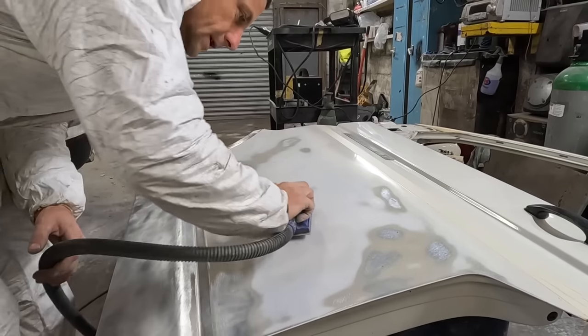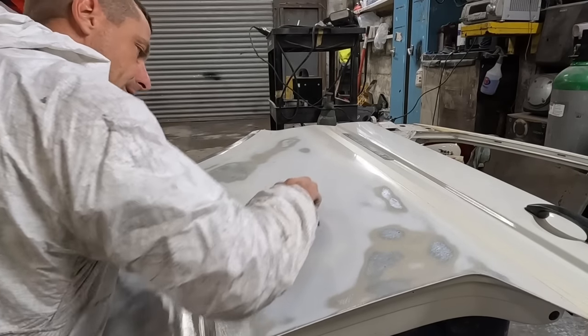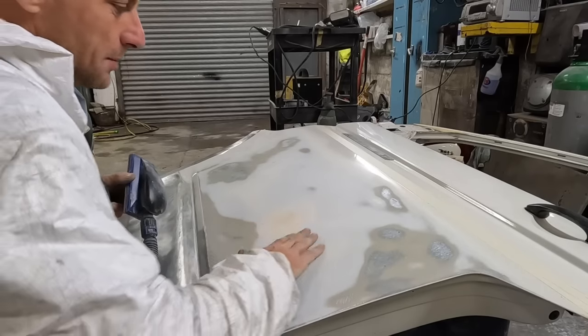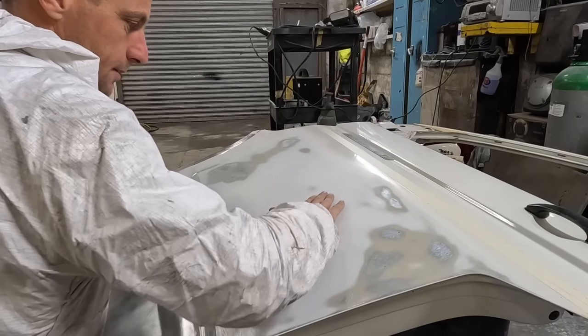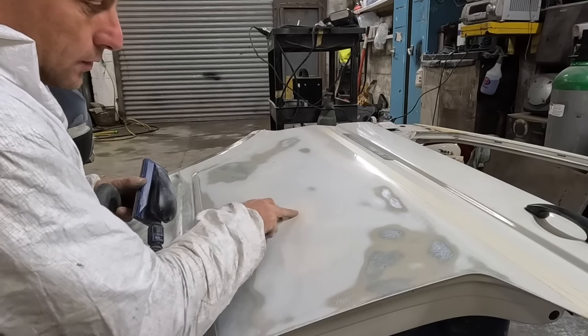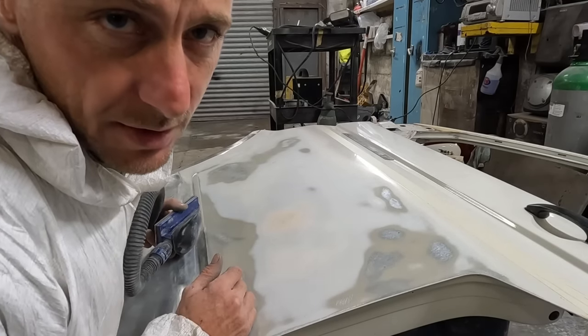You can obviously change a few different directions. That is absolutely perfect along there but it's low in the middle - the GoPro might just be able to see it. It's low in the middle and that's because it was quite a large dent. I know it didn't look that large but it was quite deep.